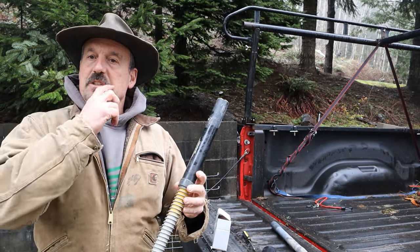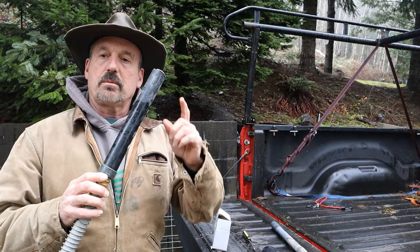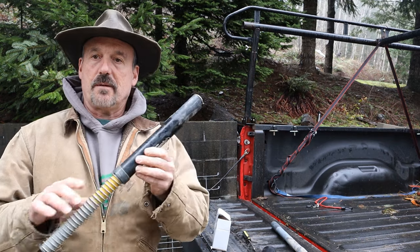Hello, Rob here from the Flanagan Homestead. Today we're going to talk about putting on new replacement straps on the Gopher Hawk Mole Trap.